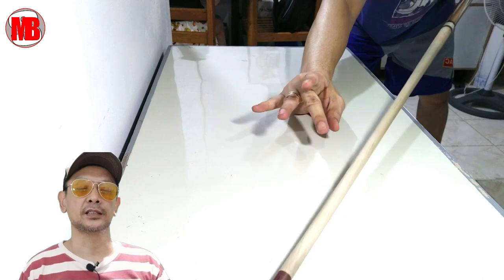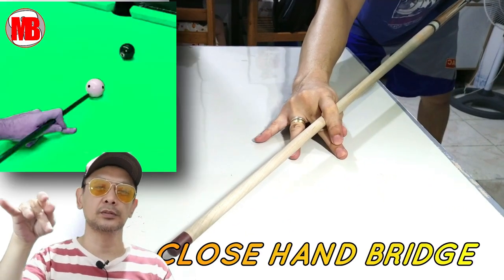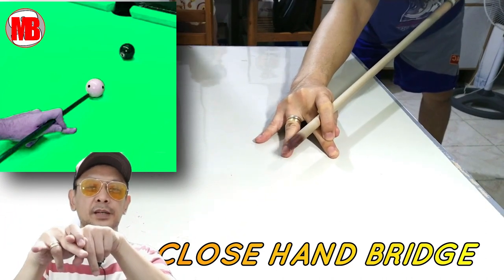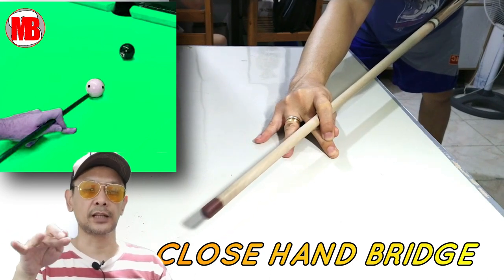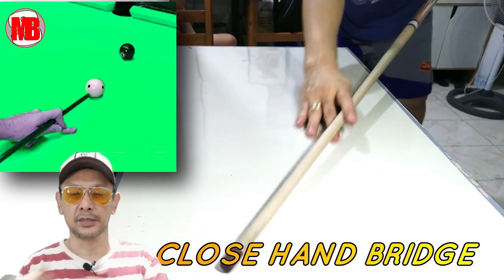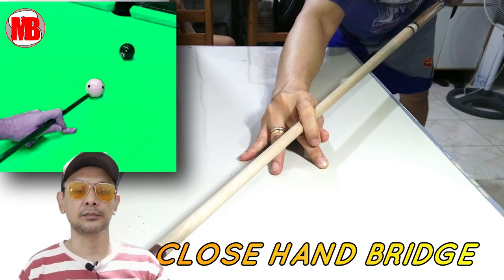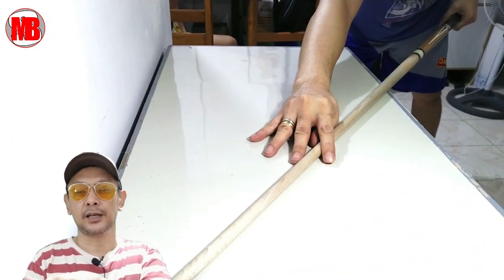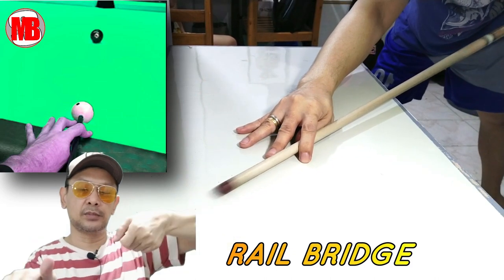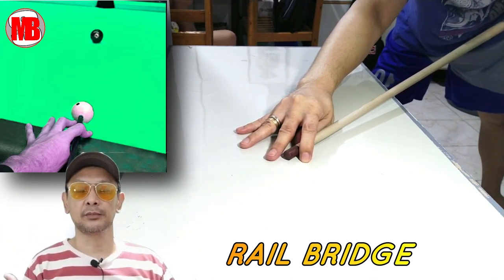The next bridge is the closed hand bridge o yung saradong planketa. All you have to do is ganyan ka, tapos saradong mo, ipitin mo yung shaft mo. Yan na siya. Iba nakaganyan, iba nakagano. Yan yung closed hand bridge. Mas maganda yung closed hand bridge. Usually kapag magpapa-attress ka, mas tight yung shaft mo, hindi siya gagalaw-galaw. Now, itong bridge na ito ay ginagamit kapag nakasampa yung shaft o yung cue stick mo doon sa railing. Kasi pag medyo ganyan bridge na gagamitin mo — closed hand — mag-jack up siya, mag-miss yung tira mo, parang semi-masay.